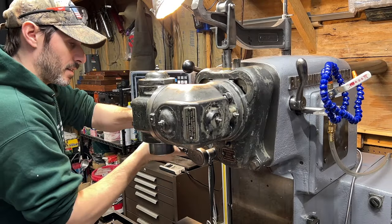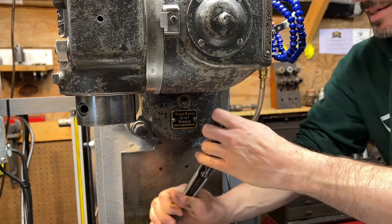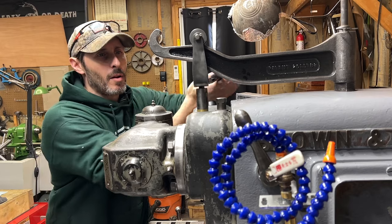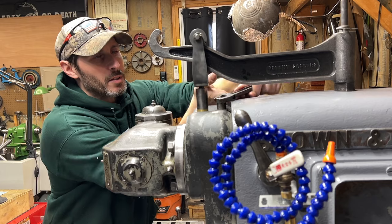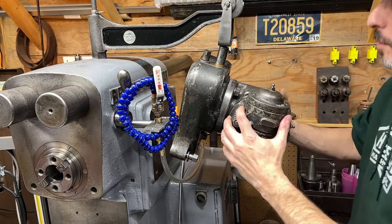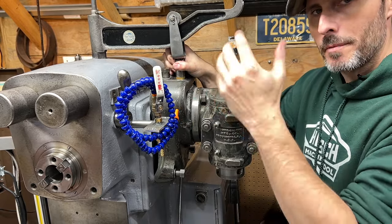I gotta be honest, today I find myself making a video that I never really thought I was going to make. I just figured there's already a gazillion T-nut videos on the internet, and really the last thing anybody needs is another one. However, as I was standing in the shop this week trying to figure out what I was going to do for a video, two things occurred to me: I still really need to make T-nuts for this machine, and I literally had nothing else prepared for this week, so it was kind of a no-brainer.